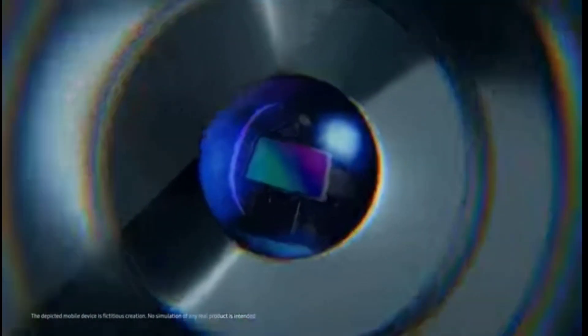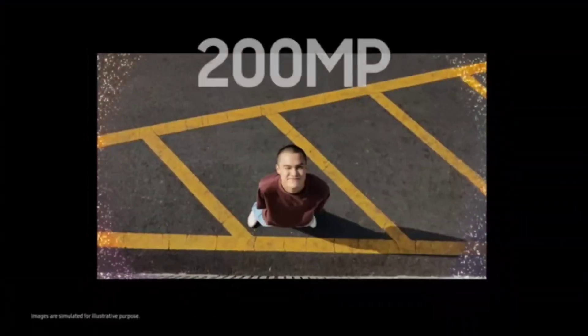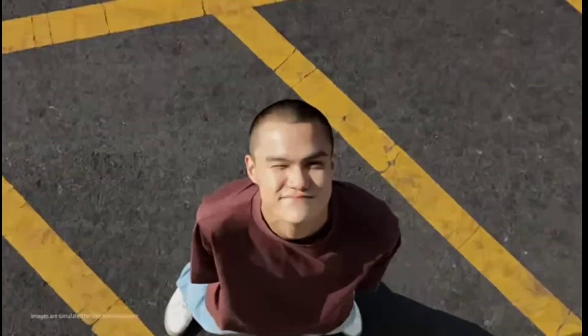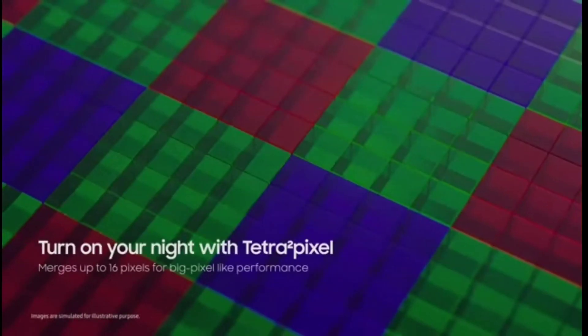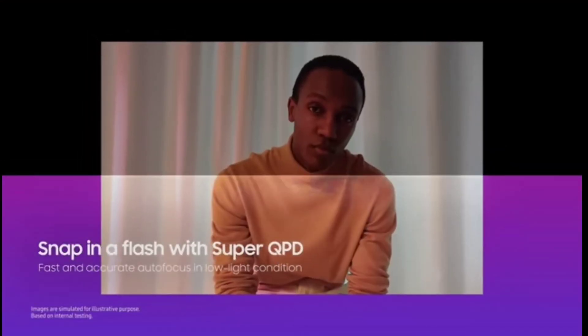More pixels, epic details. Introducing ISOCELL HP2 with newly designed dual gates and deep learning algorithm. Enjoy epic detail and color reproduction of 200 megapixels. The image remains sharp even when zoomed in or cropped. Tetra square pixel merges pixels for outstanding low-light photography, and subjects quickly get focus in environments as dark as a candlelit room.